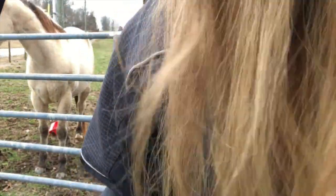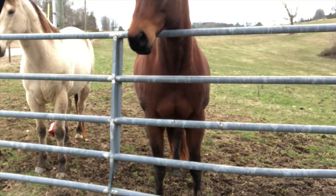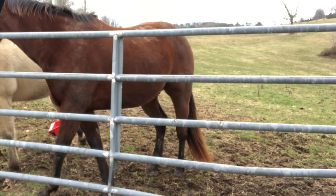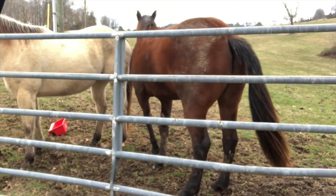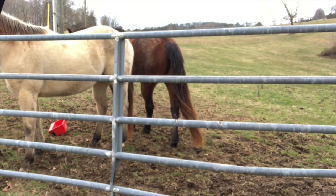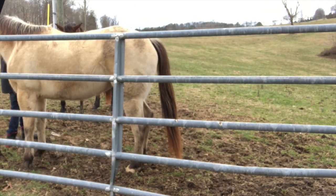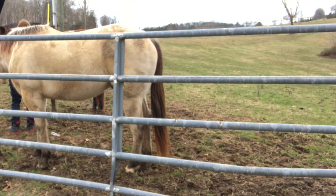My dog thinks he's going to tell my horses who's in charge — dumb puppy. These are my two boys, my two horses, and they are both quarter horses. The buckskin, which is the wider one, is 15.1 hands high. And the bay, the brown one, is 15.2 hands high. A hand is four inches — that's the measurement conversion of what a hand means.